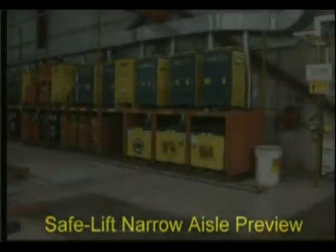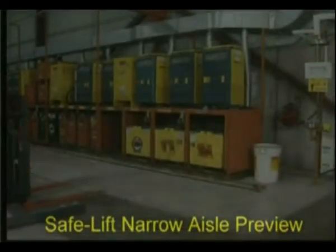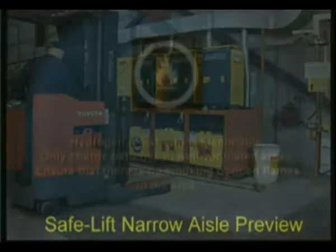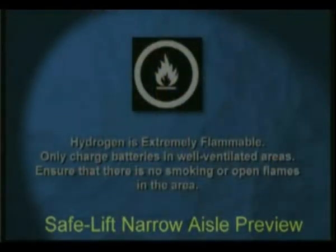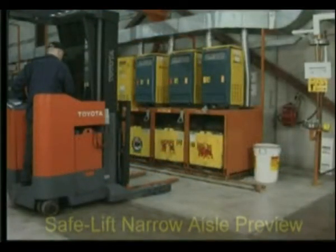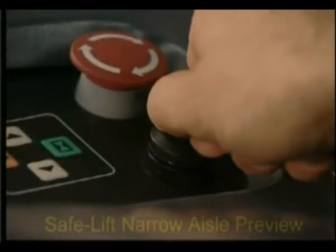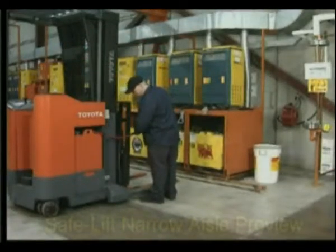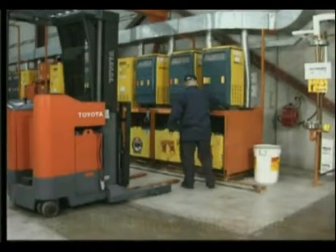When it's time to recharge the battery, park your narrow aisle lift truck with the brake on. Hydrogen is a highly flammable gas, and for this reason, batteries must only be charged in well-ventilated areas. Make sure that there is no smoking or open flames in the area. Turn the key switch off, then unplug the battery connector from the truck and attach the charger connector to the truck.